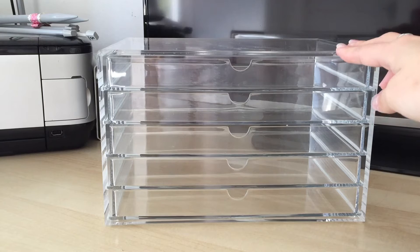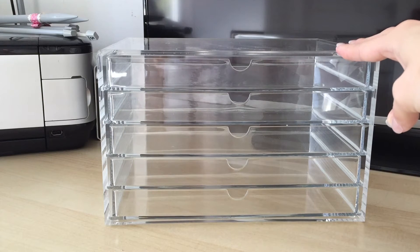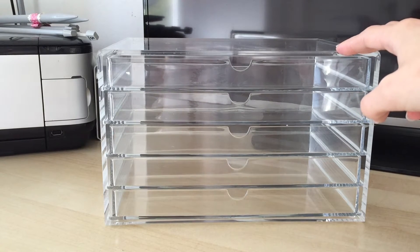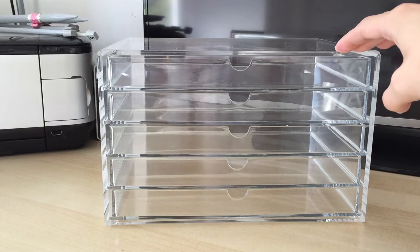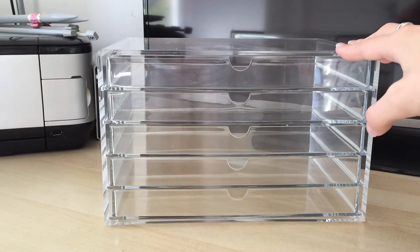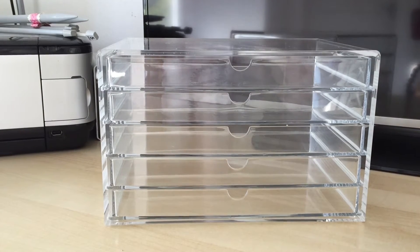I wasn't sure if I was able to get them delivered to the UK but thankfully I was able to. These drawers came in at £24.95 and I paid £2.95 shipping, so it was a total of £27.90 for these drawers, which is really good and they are really good quality. When they arrived I couldn't believe how quick it had been shipped — I think I bought it on the Monday or Tuesday night and they came on the Friday, so it was quick delivery as well.